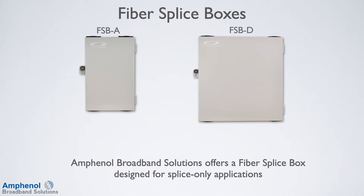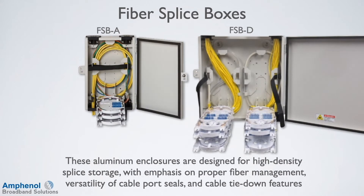Amphenol Broadband Solutions offers fiber splice boxes that are designed for splice-only applications. These aluminum enclosures are designed for high-density splice storage with emphasis on proper fiber management, versatility of fiber port seals, and cable tie-down features.